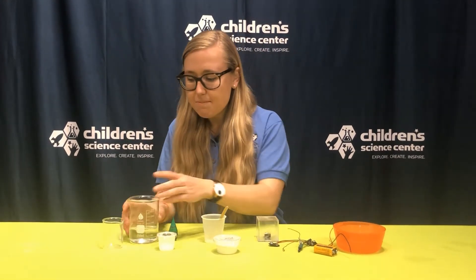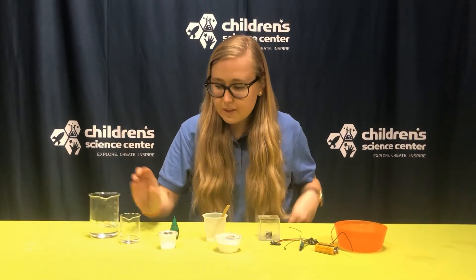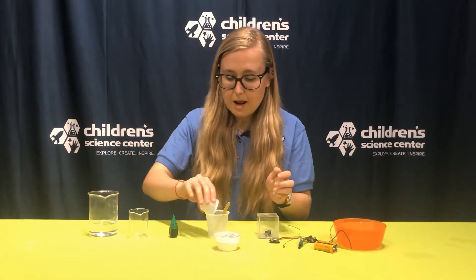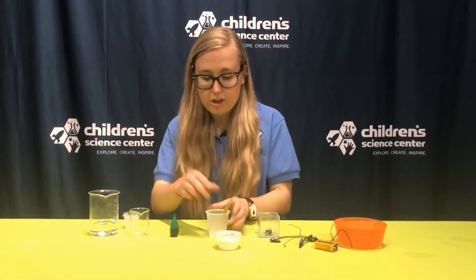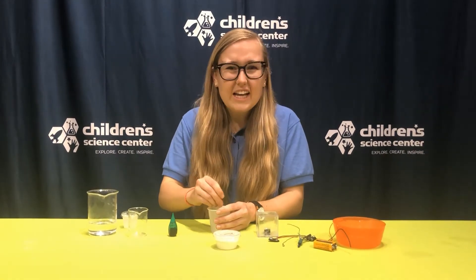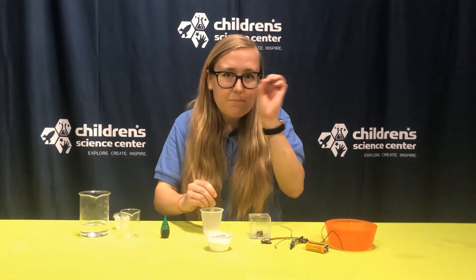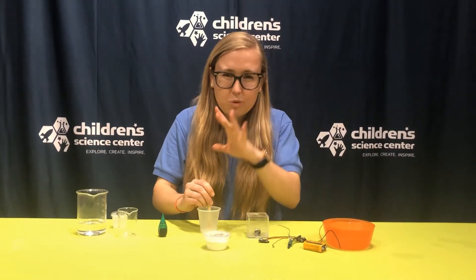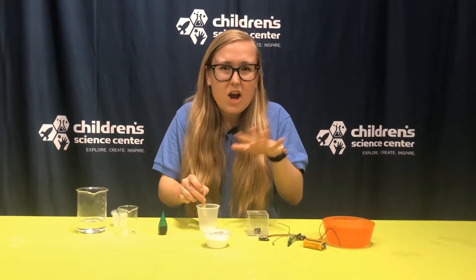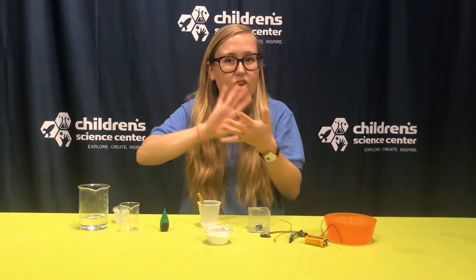So for that first step, I'm going to measure out 15 milliliters of my vinegar, and I'm going to mix in my salt. What I'm doing when I mix in my salt and my vinegar is I'm creating an electrolyte. Electrolytes are kind of like electrons — they're negatively charged ions, or little tiny particles that are all around the world. Have you ever rubbed your hands on the carpet or gone down a slide and then touched someone and felt that shock? Those are the electrons rubbing off.